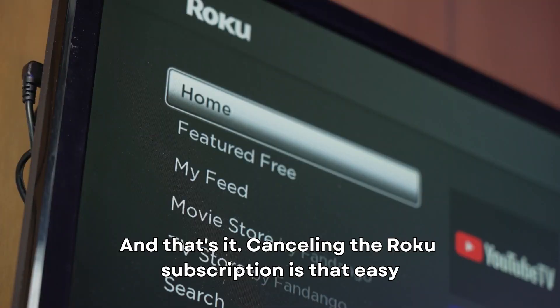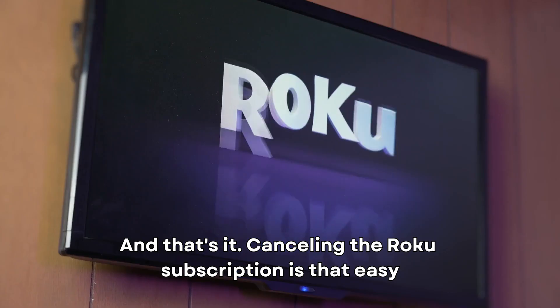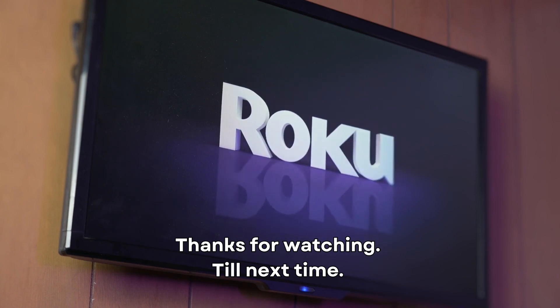And that's it. Canceling the Roku subscription is that easy. Thanks for watching — till next time.